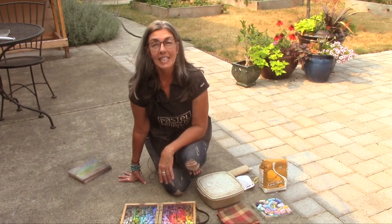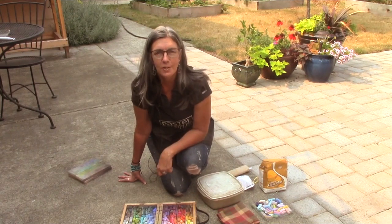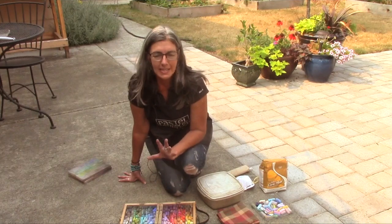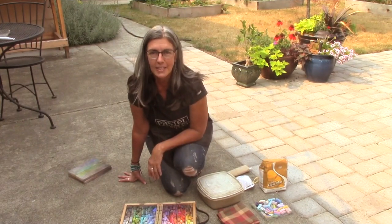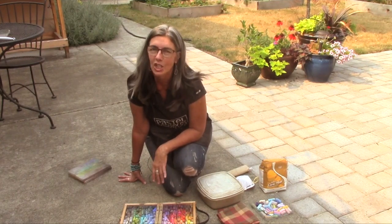Today I'm going to do a little video on cleaning your pastels. I use two methods. The first one I use just when I want to get them a little bit clean when they're not too awfully messed up, and the second one is when I really need to do a more in-depth cleaning of my pastels, which I only do a couple times a year, to be honest.